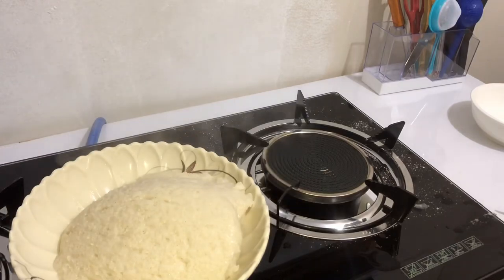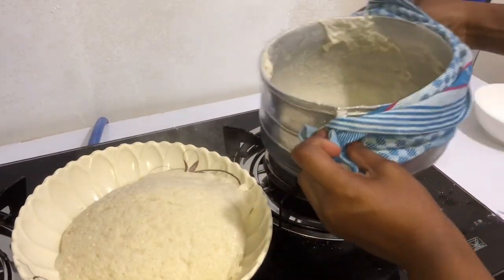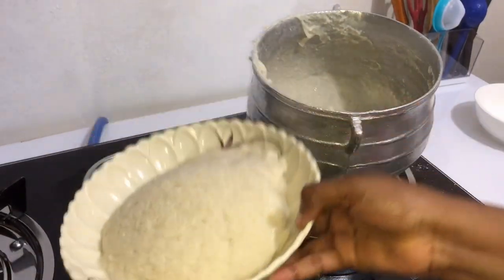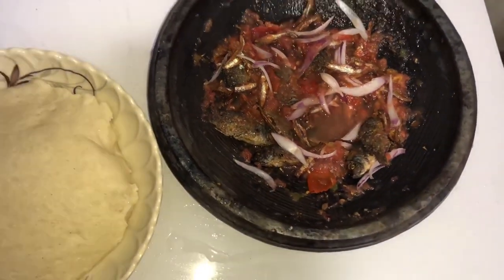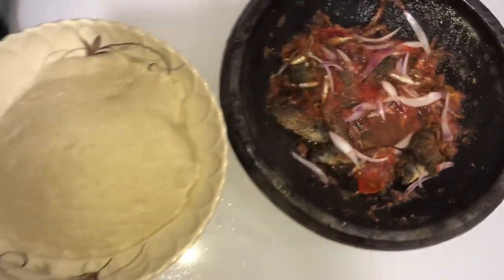Voila! Your Akule is ready. You can decide to eat this with anything — your okra soup, palm soup, anything. I decided to eat mine with some pepper sauce and some agdametaji. Guys, hope you've enjoyed this video. Please subscribe to my channel, and I'll see you in another video. Until then, it's a pow!